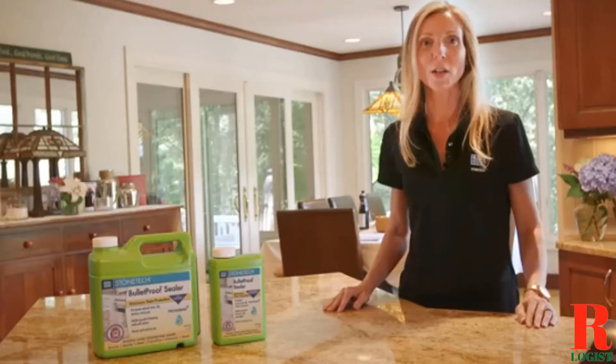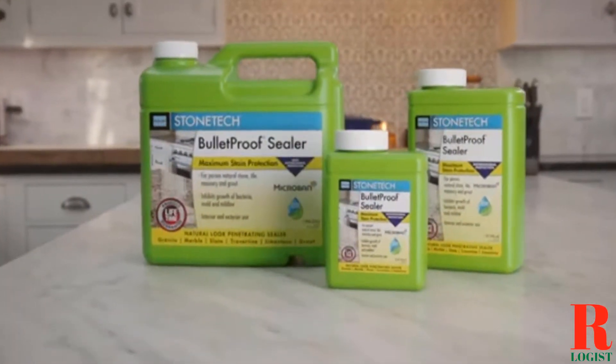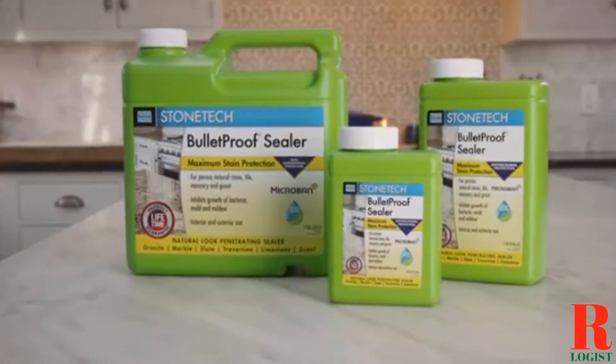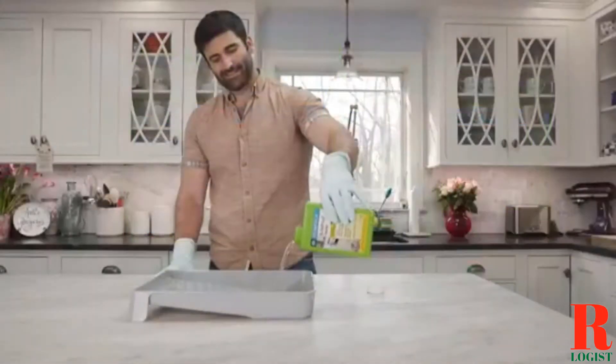When it comes to choosing a sealer for your outdoor saltillo tile, there are a few things you need to keep in mind. The first is the climate you live in. If you live in an area with a lot of sun and heat, you'll want to choose a sealer that will protect your tile from the UV rays.